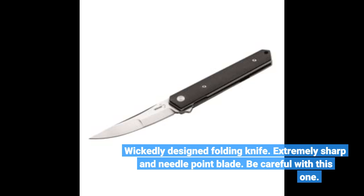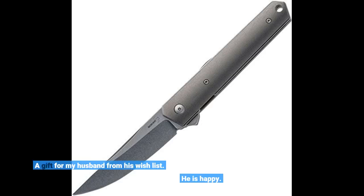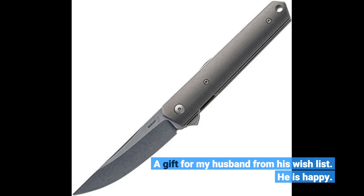Wickedly designed folding knife. Extremely sharp and needle point blade — be careful with this one. This was a gift for my husband from his wish list, and he is happy.